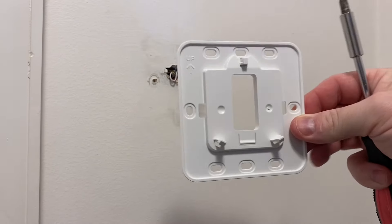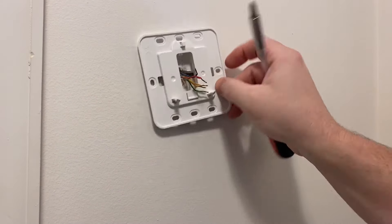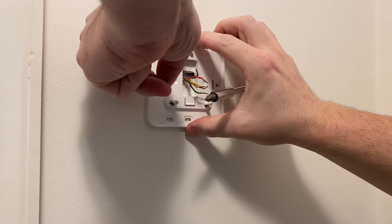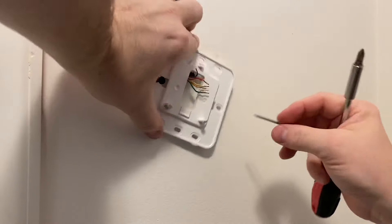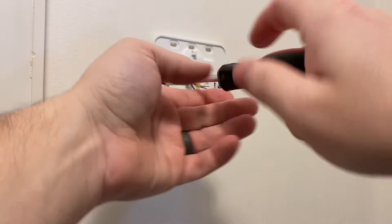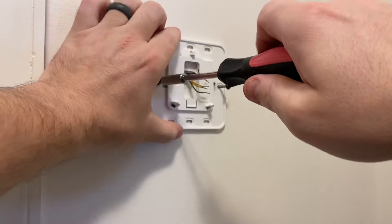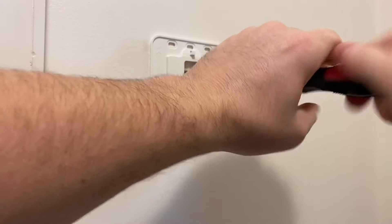We've got the same plate we've used in other videos — we're just going to pop this on here. One thing I love about Honeywell is they pretty much keep all the measurements the same with the screws and everything. I just took an 8000 off the wall and now I'm putting this on here and it matches right up to the same screw holes.